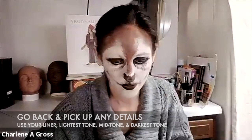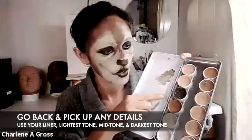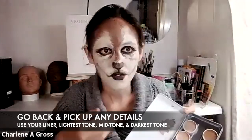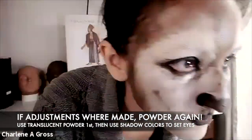I'm going back in to pick up a couple of details I lost when I powdered. I'm looking at my lightest color, my mid-tone, and my darkest color, plus using my eyeliner, and working all the way around the face to see which areas to adjust. Once you adjust, of course you have to powder again — always set that makeup so it doesn't run, especially with a heavy project like an animal makeup.